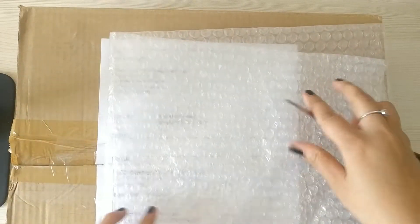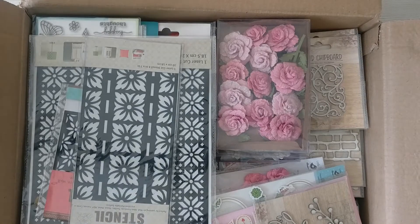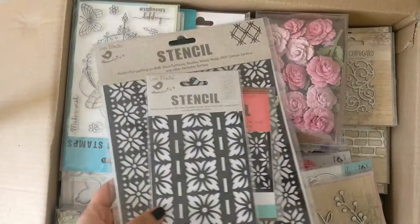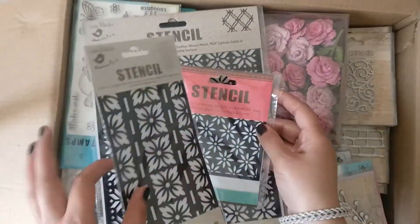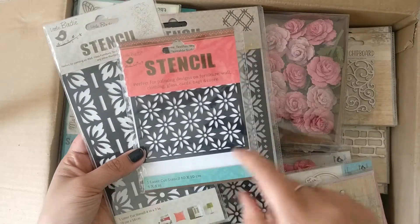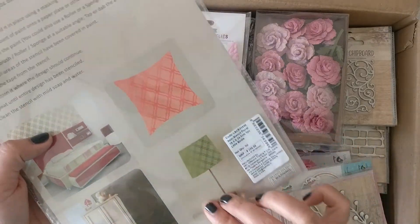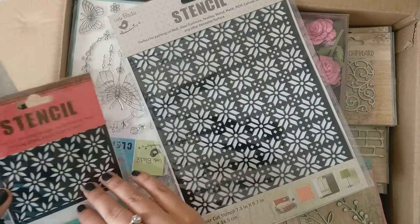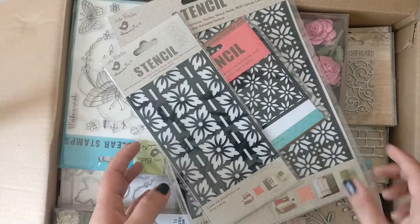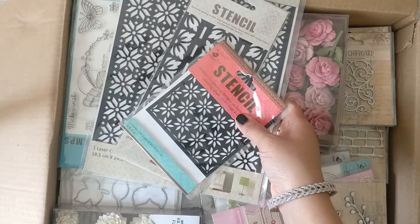Wow, here we go — opening it now. The first thing I can see is stencils. This one is four by seven inches, this one is four by four inches, and this big one is seven point three by nine point seven inches. Details are at the back. The stencil names are Charming Bloom and Rhapsody Flower. They are manufacturing all sizes of stencils and you can see more on their site.